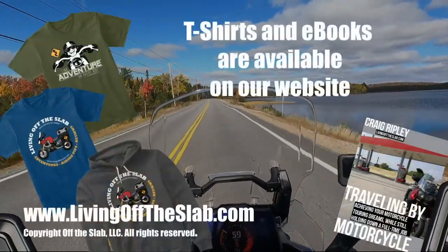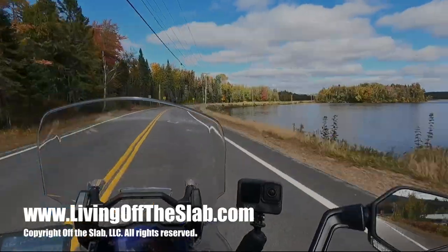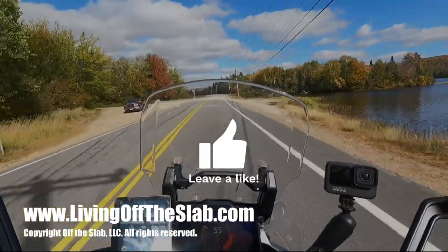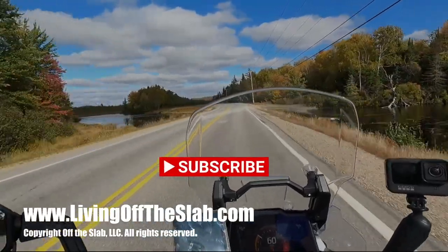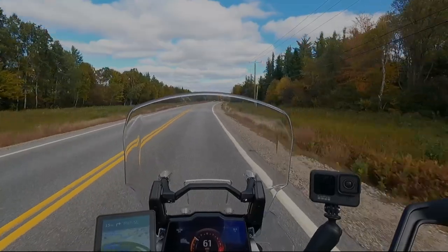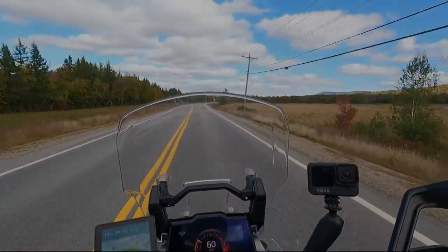Again, very, very happy with these boots — it's a great purchase. If you want to know where you can get them, I'll have a link in the description of this video, and I will also add them to the gear pages on my website. Ride safe, my friends. I'll see you next time.